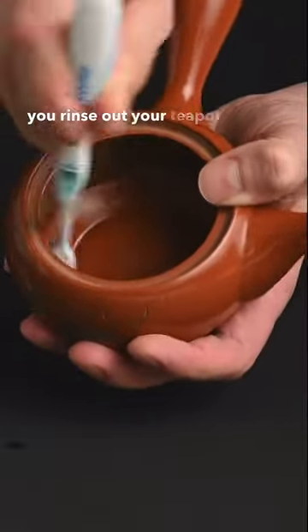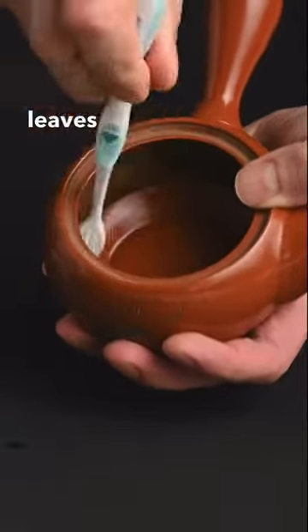It's also very important to make sure you rinse out your teapot before you go to bed each night, so the leaves don't sit in too long.